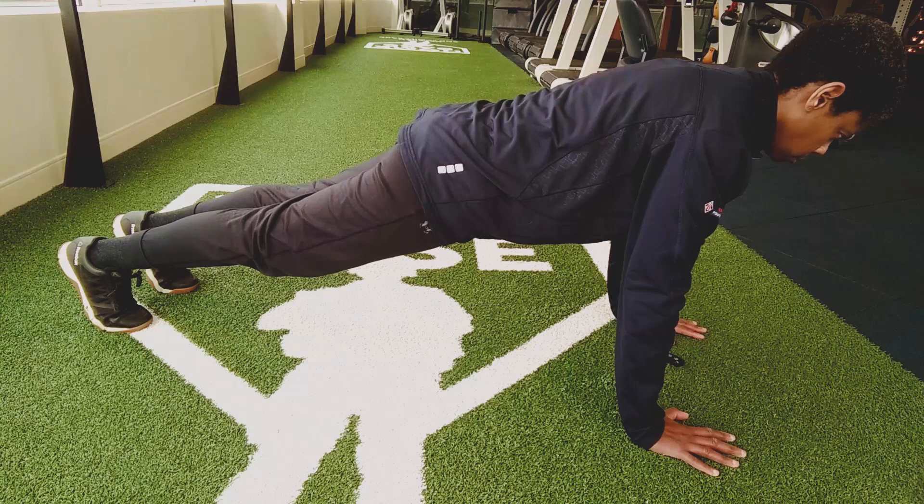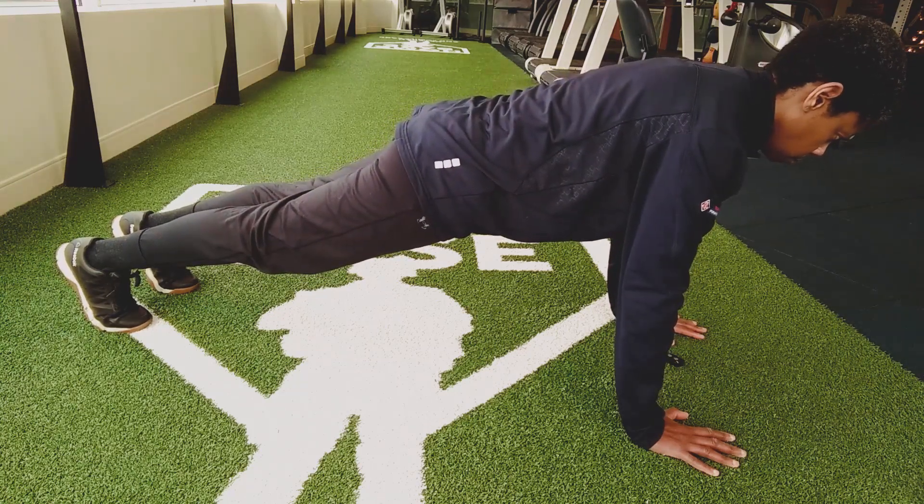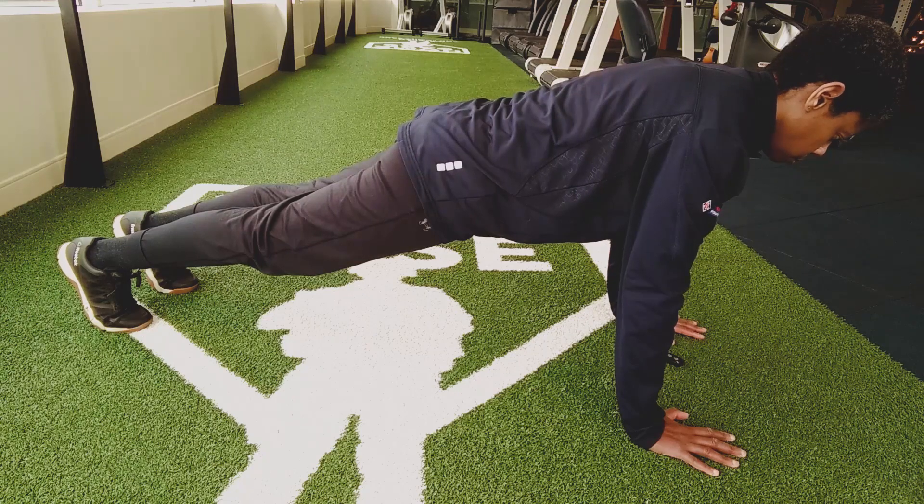Maintain a normal breathing pattern throughout. Complete three ten-second holds to start, gradually increasing your hold time until you can complete three thirty-second holds.